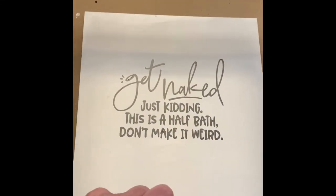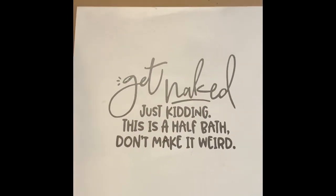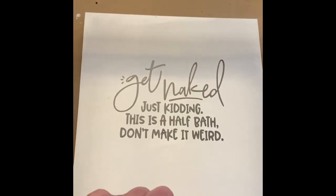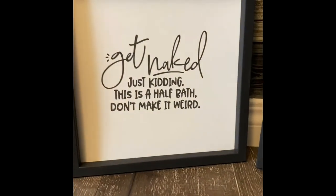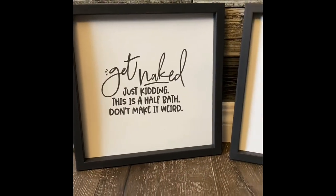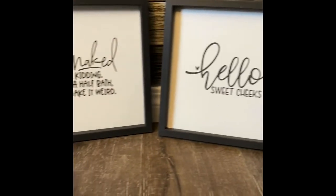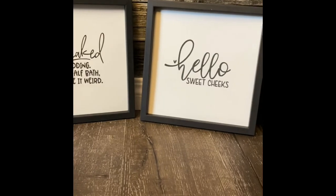Now we've got that on there and all we have to do is put the frame on it — and this is the final result! I'm pretty happy with them; they're fairly easy to make. Hope you guys like them, and if you want to see some more DIYs or shop-with-me videos, please hit subscribe and follow along. Have a great day!